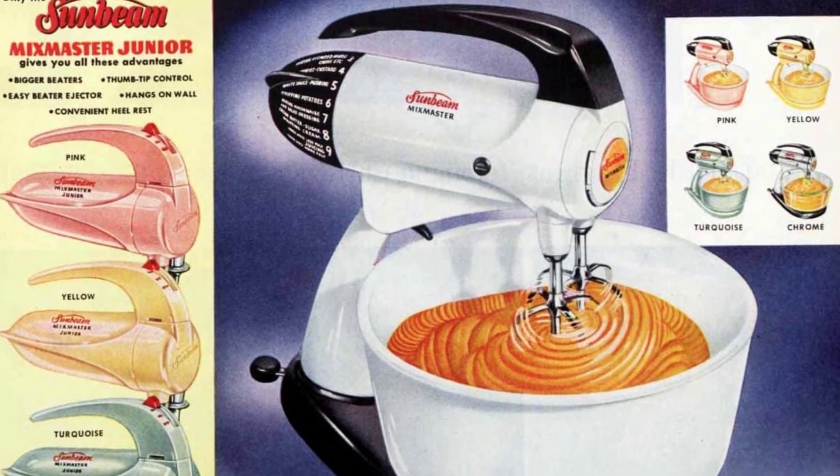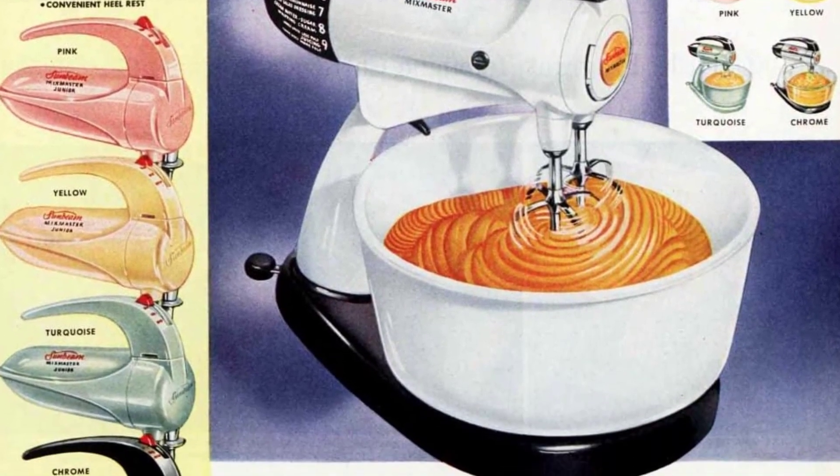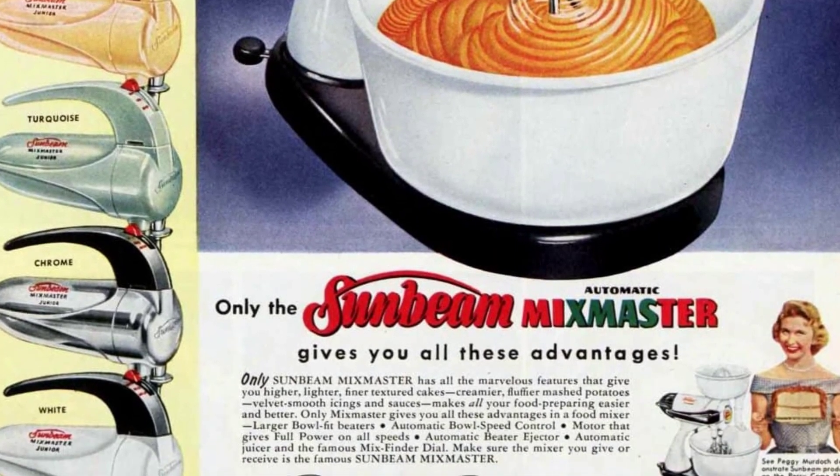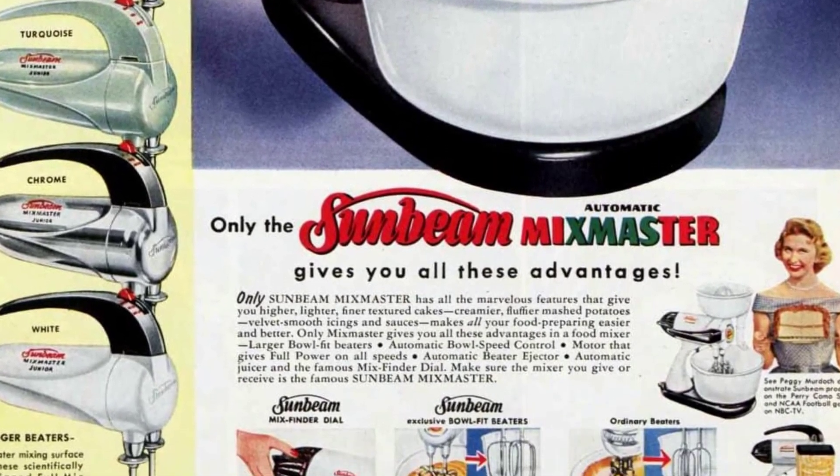The Sunbeam Mix Master was the only stand mixer that provided superior results for cakes, mashed potatoes, icings, and sauces, making food preparation easier and better.